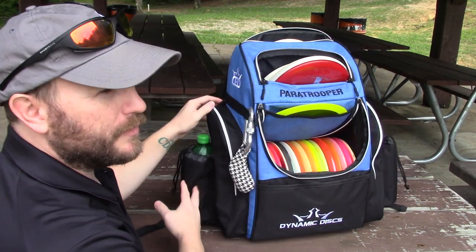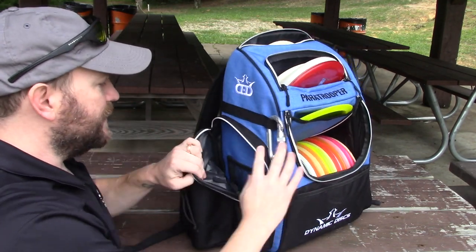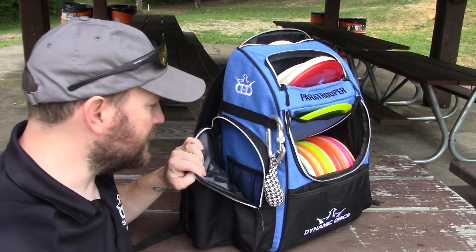On each side you're going to have a drink holder that will hold a Nalgene, a Hydro Flask, or a Gatorade bottle. On each side there's also a large pocket. Now, this isn't going to fit like a hooded sweatshirt, but it should be able to fit a rain jacket or something smaller that's more compactable.